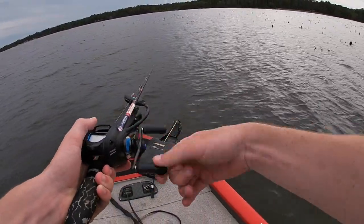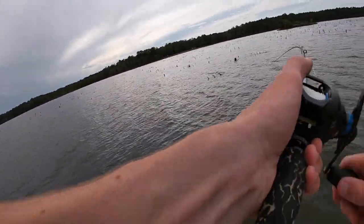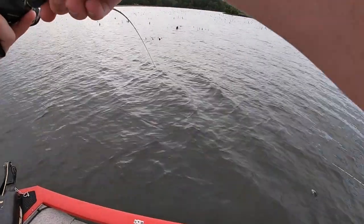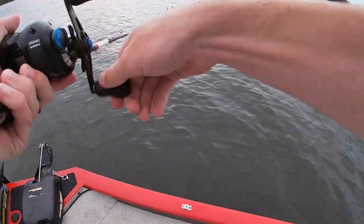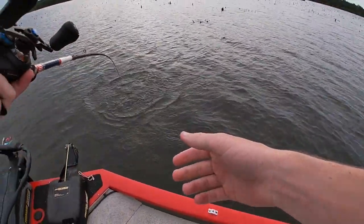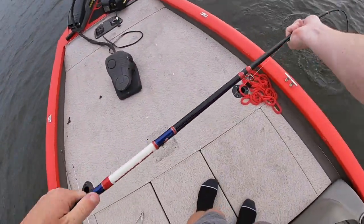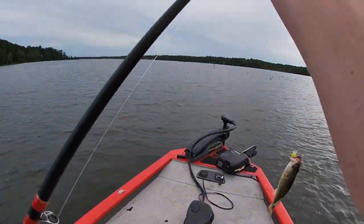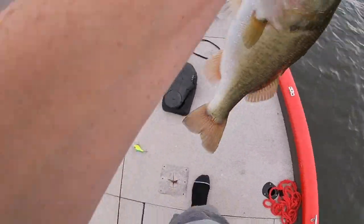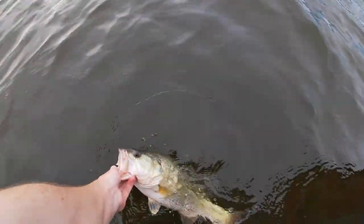Oh I got one — nope, I think he got off. Oh he's back on! They're all up right here, got one. This feels like a pretty good one. Come on — oh he's not bad, maybe like a two pounder. Oh he may be three, he may be pushing it. Boom! That might be a three, dude — that's pushing it, that's a good one. Look at that on the big old crankbait, how fat — probably two and a half, three. Easy two and a half for sure.